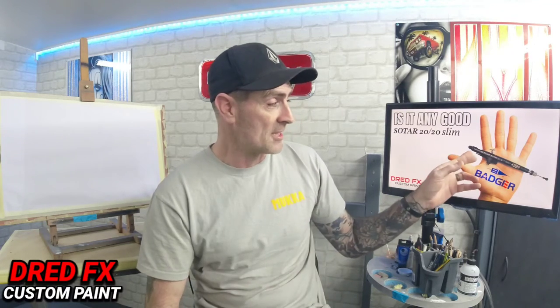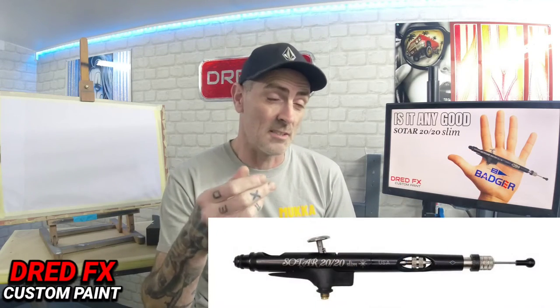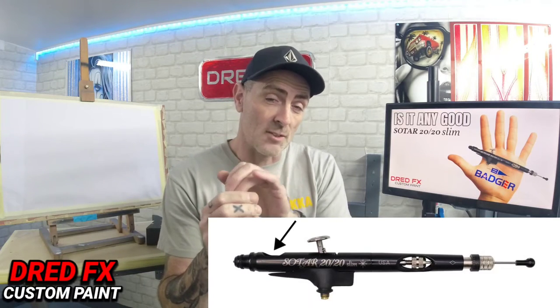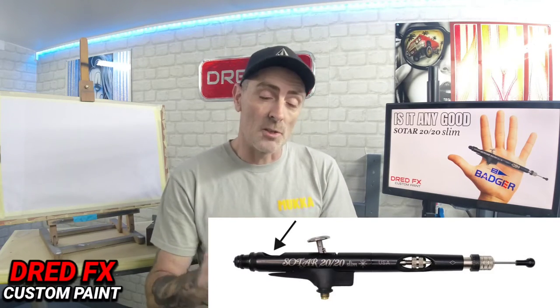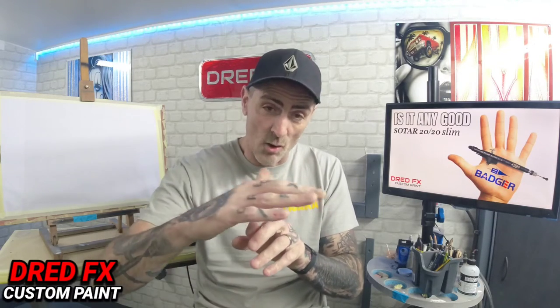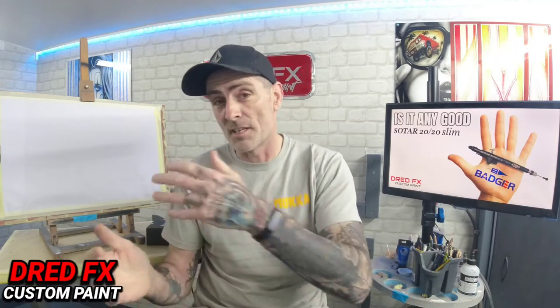I chose the Sotar 2020 Slim, which is on a 0.2 needle. As you can see in the picture, you do not get a cup to the top, it isn't a side feed or bottom feed. These have a little scallop that's cut out in the top of the body of the airbrush, so you get maximum view with this brush when you use it for detail - you can see all around, which is really nice. So we'll do a little unboxing.